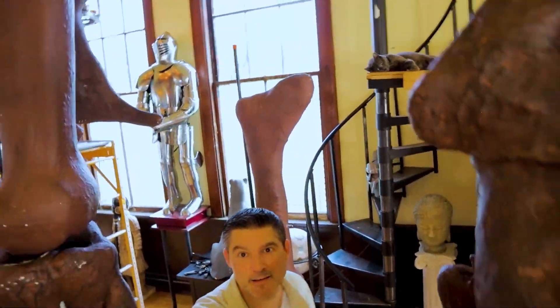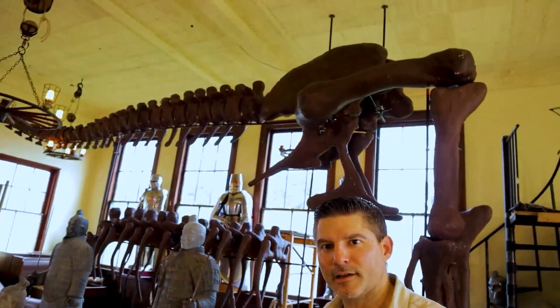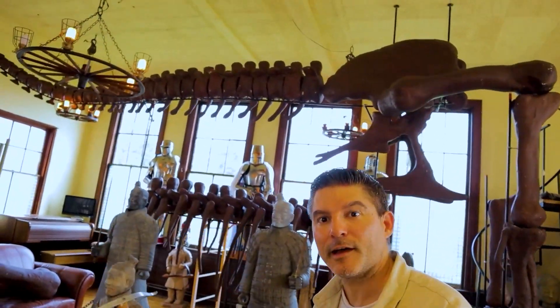It only took about 20 minutes to do and I think it turned out pretty good. It's starting to look like a real museum type of piece.